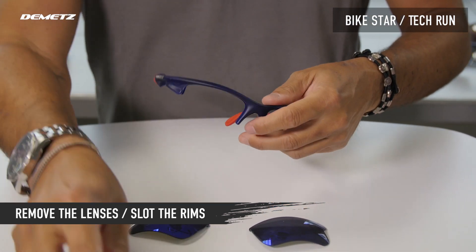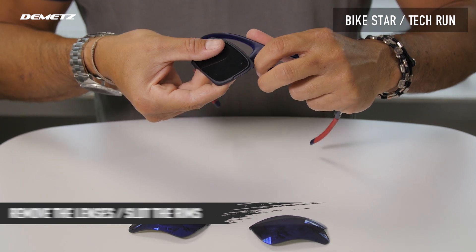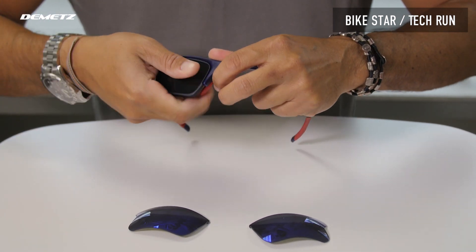To put the rims on, first put on the temples part, then clip near the nose.